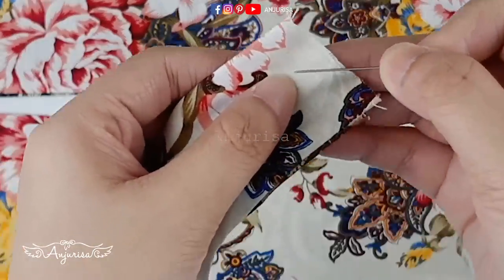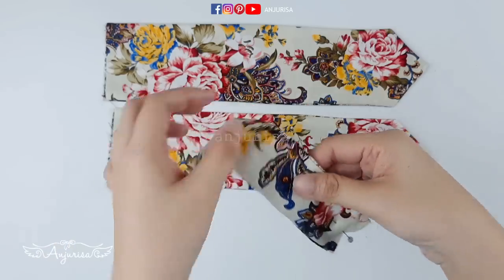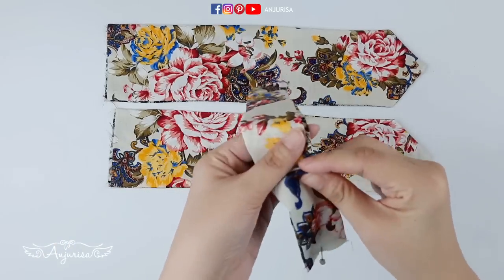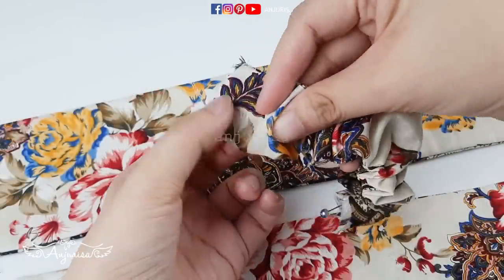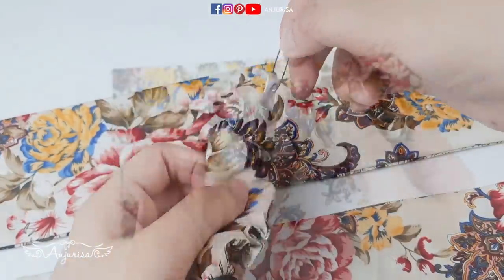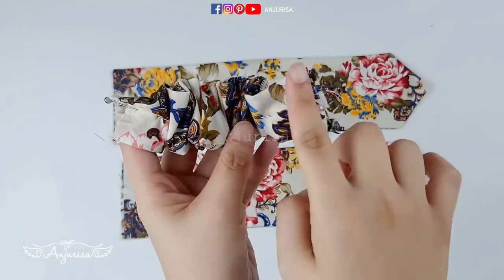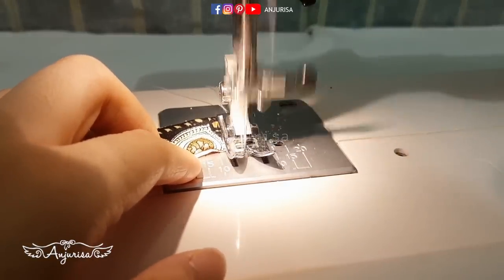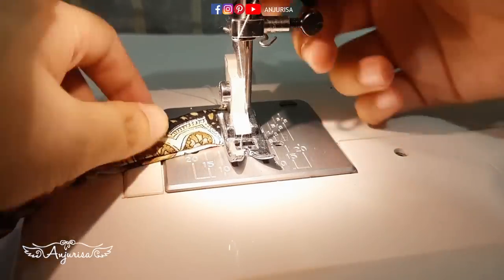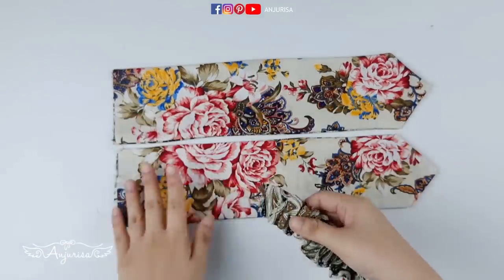Put this elastic band inside the little fabric. Pin the elastic band and push the safety pin to the end of the fabric. Stitch the end to secure the elastic band. Then take the other fabric.